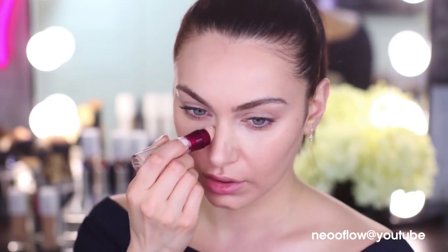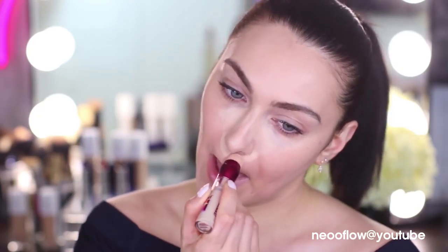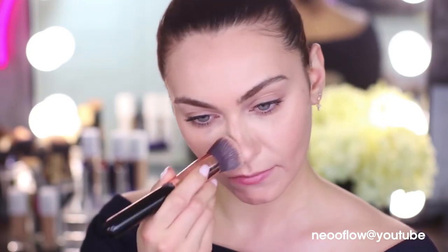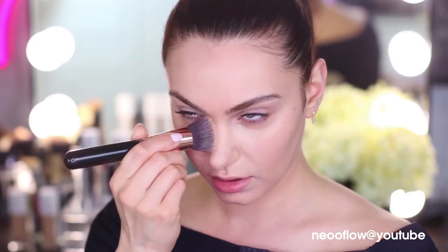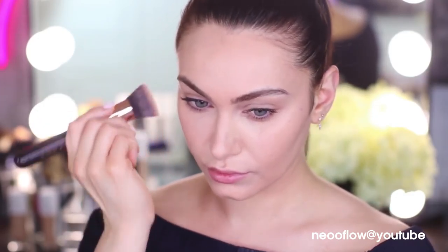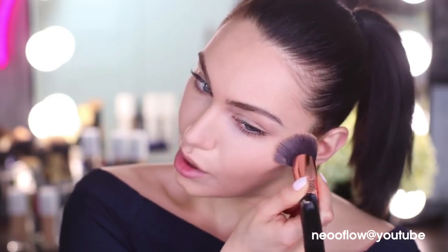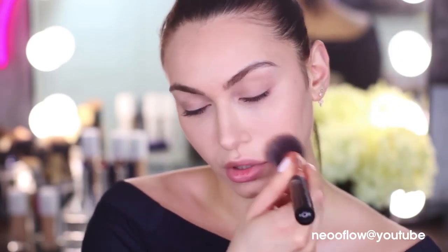Moving on to the concealer — this is one of my ride or dies. I cannot go through life without it and it's definitely a very important product for creating that really nice highlighted sculptor model off-duty makeup look. Is there such a thing as too much concealer? Nope! Especially a lighter concealer, because it's going to make our skin look so fresh and our under eyes look so awake. The coverage is beyond amazing and it blends out so quickly, so easily, so seamlessly. If you haven't tried this concealer, pop it on your list as an emergency purchase — it is like the bomb.com.